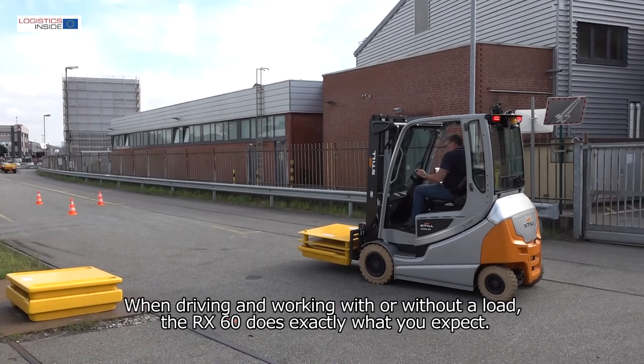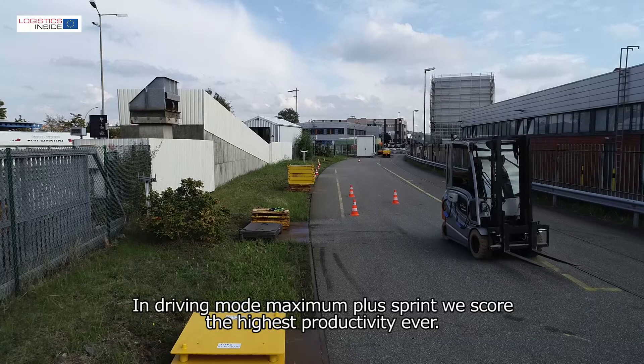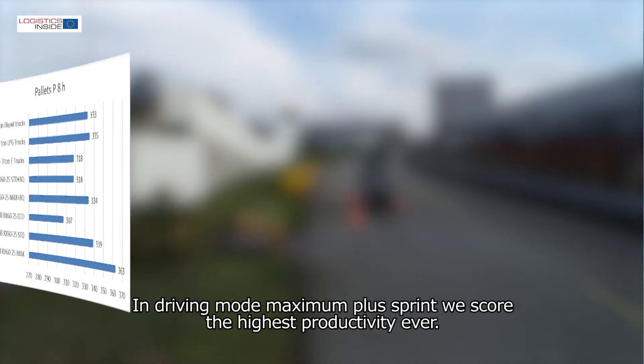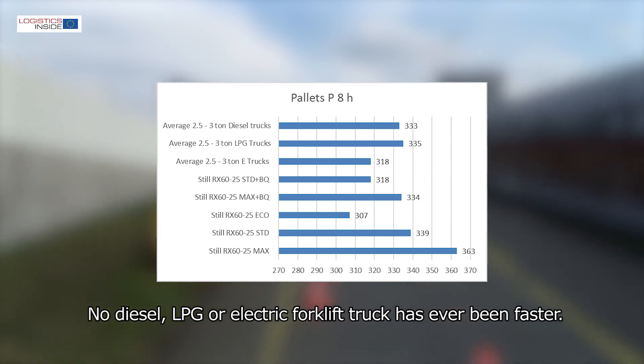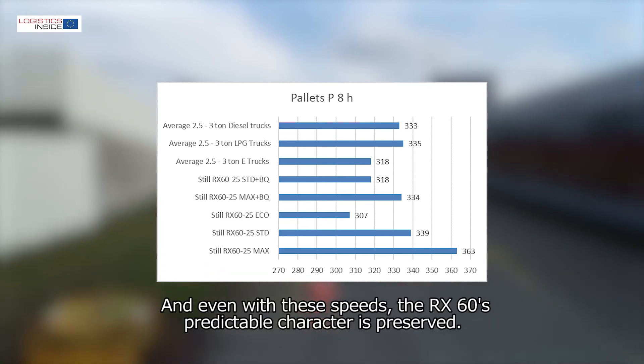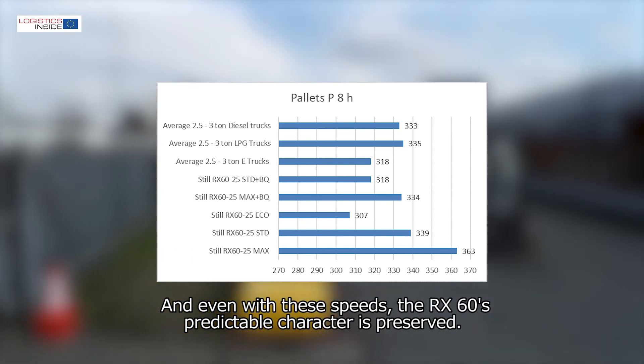When driving and working with or without load, the RX60 does exactly what you expect. In driving mode max plus sprint, we score the highest productivity ever. No diesel, LPG or electric forklift truck has ever been faster, and even with these speeds the RX60's predictable character is preserved.